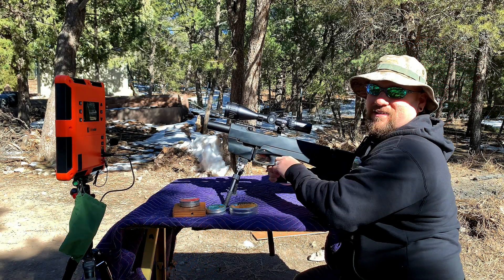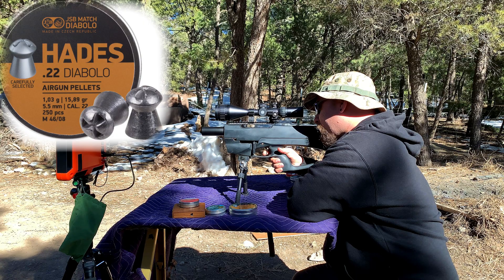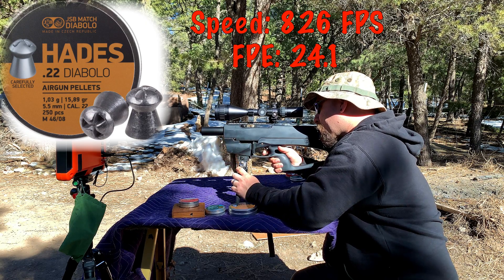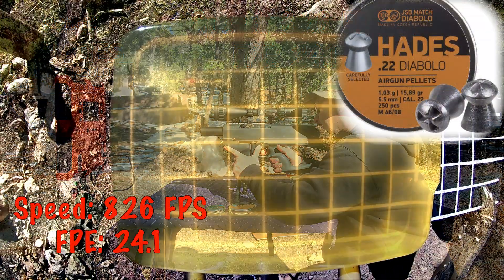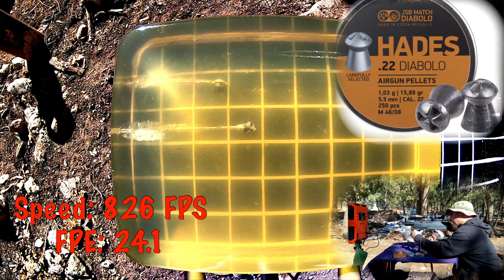Next up, let's continue with the JSB Hades. Let's go for the gel — those are coming in at 826 feet per second. Okay, two good hits in there.